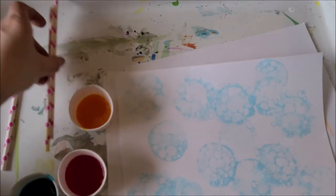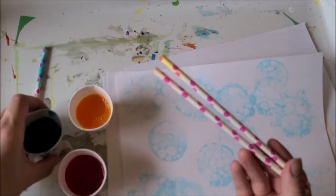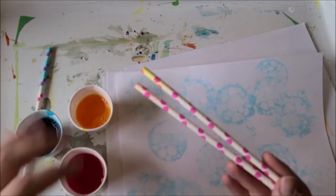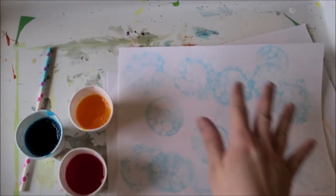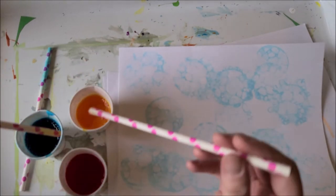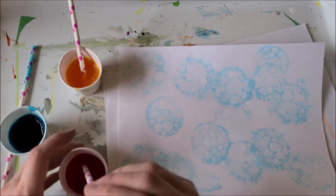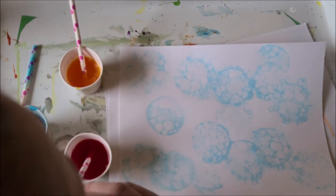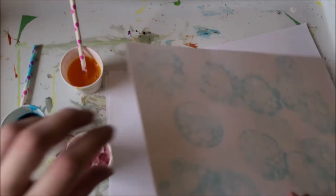One method for creating your bubble painting is going to require some straws and your bubble solution, however you decided to make it. You also want some blank paper. Here is how you're going to do it: make sure you are not sucking up the bubbles, but bending down and blowing while the bubbles are raised at the surface, then flip your paper over and attach it.